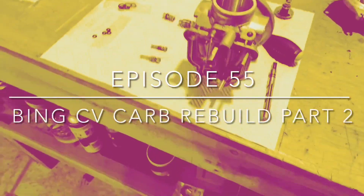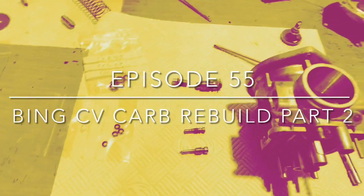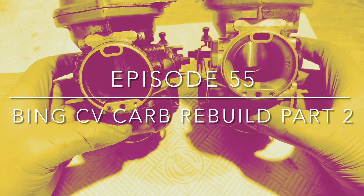Hi, this is episode 55. Hello and welcome back. Do you like the beard by the way? This is for my Distinguished Gentleman's Ride, which is in just three weeks. I'll put a little link in the description here — if you want to sponsor me that would be much appreciated. Give as much as you can for men's health charities. Also don't forget to click on the subscribe and the bell button.